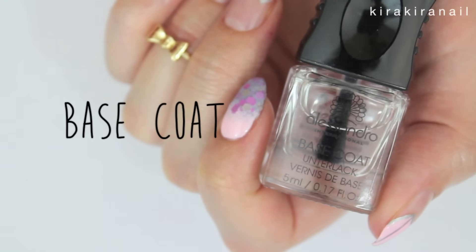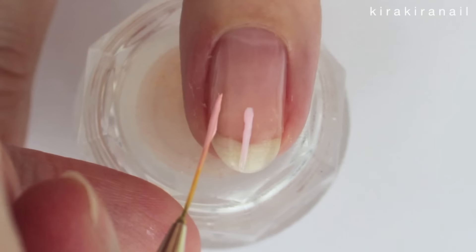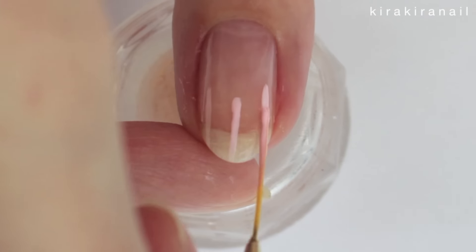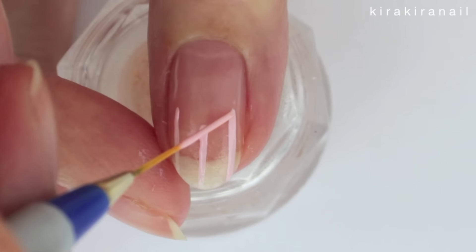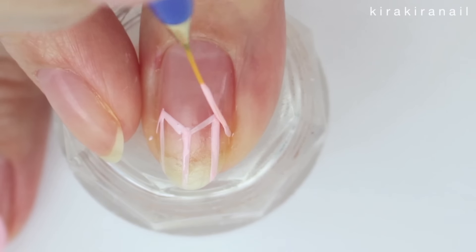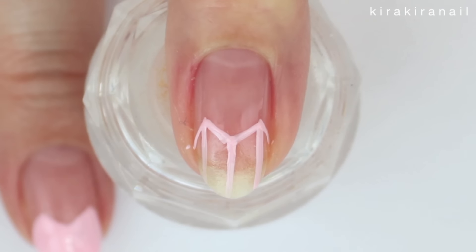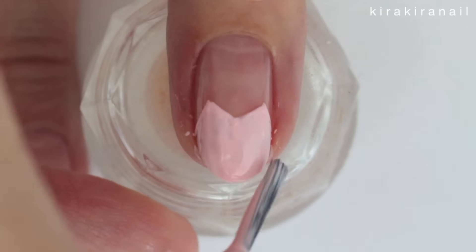Start off with a base coat and then grab a light pink polish. Create three lines and make sure that the one in the middle is shorter than the other two lines. Connect the lines like shown — this is going to be a guideline to get a symmetrical heart. Fill in the heart and add a second coat if needed.